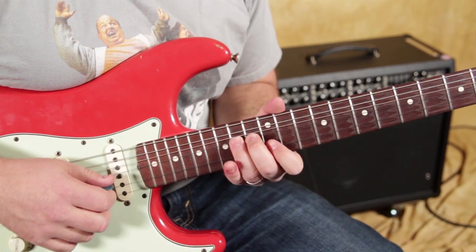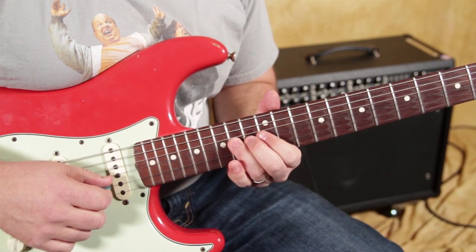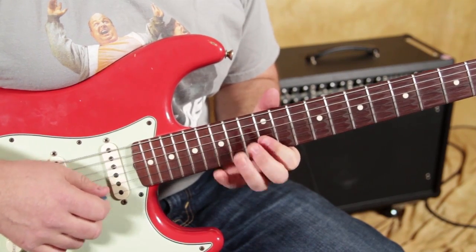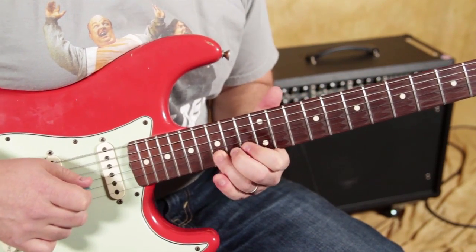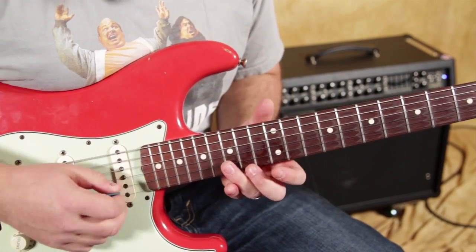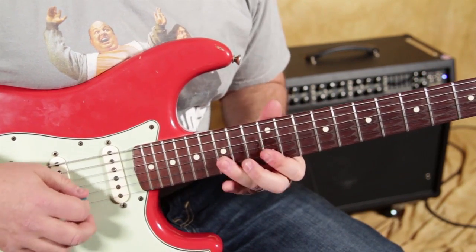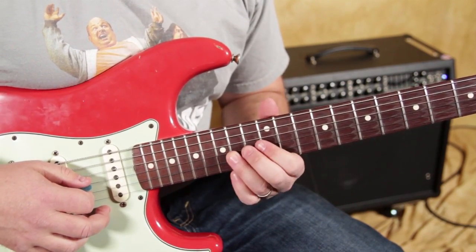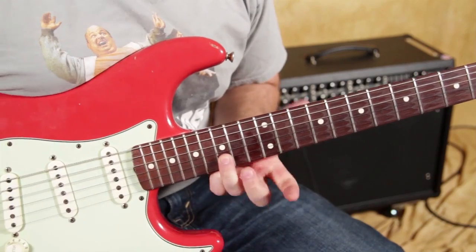Now watch, super slow. And then eventually, on the last time whenever I've finished repeating that lick, I'm going to get my ring finger to the 15th instead. The reason I'm not doing it on the repeating part is because my ring finger is using the 14 on the G, and it's hard to get over there unless I know I'm not going back. And I'm going to go to my B string bend on the 15th fret.